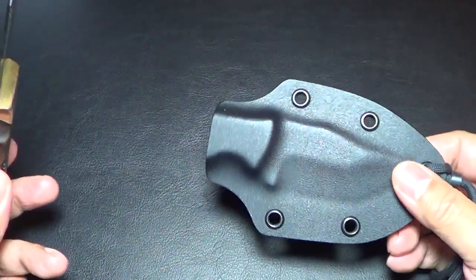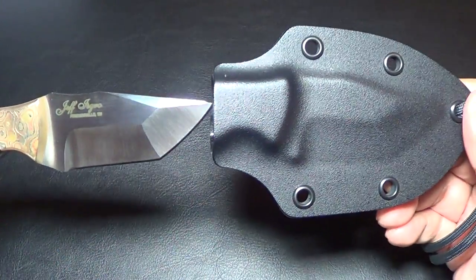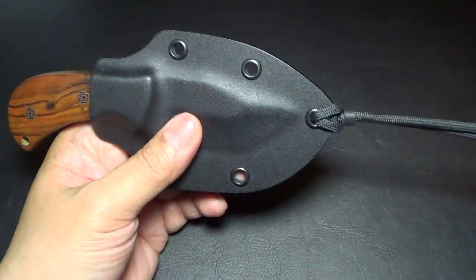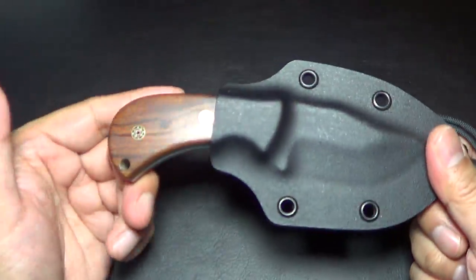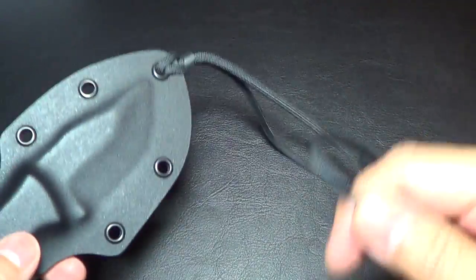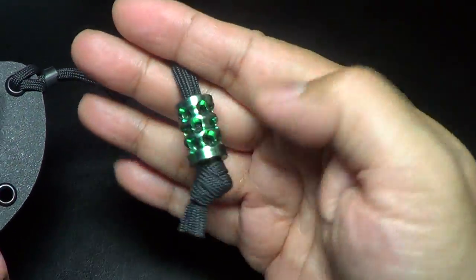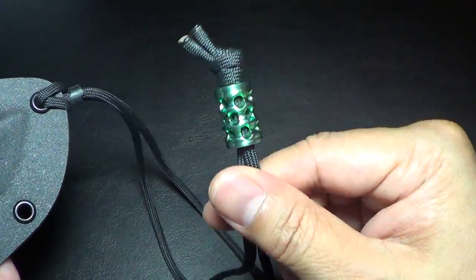It comes with a Kydex sheath. He can also do a leather sheath if you want. He made it for me to carry as a necker type. I could also strap it onto my belt and stick it in my pocket. I added this Pete Gray bead in it just to give it a little pizzazz.